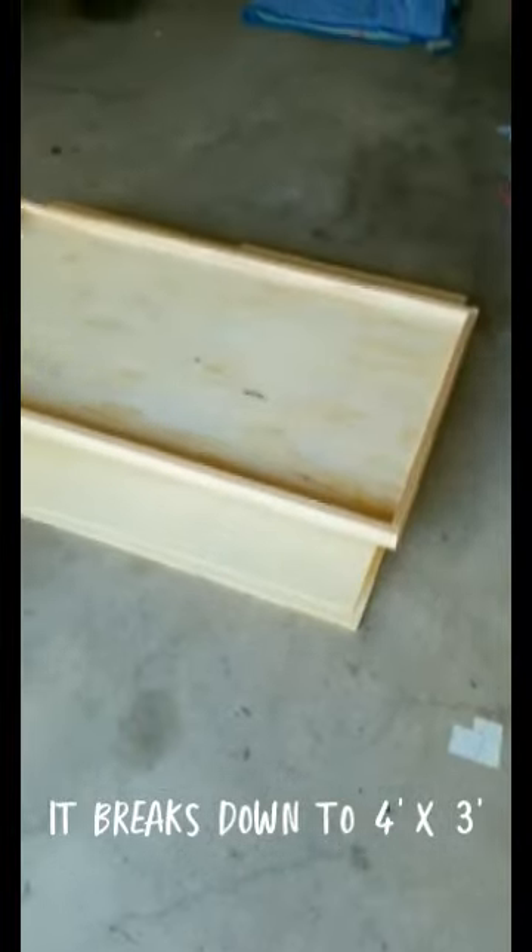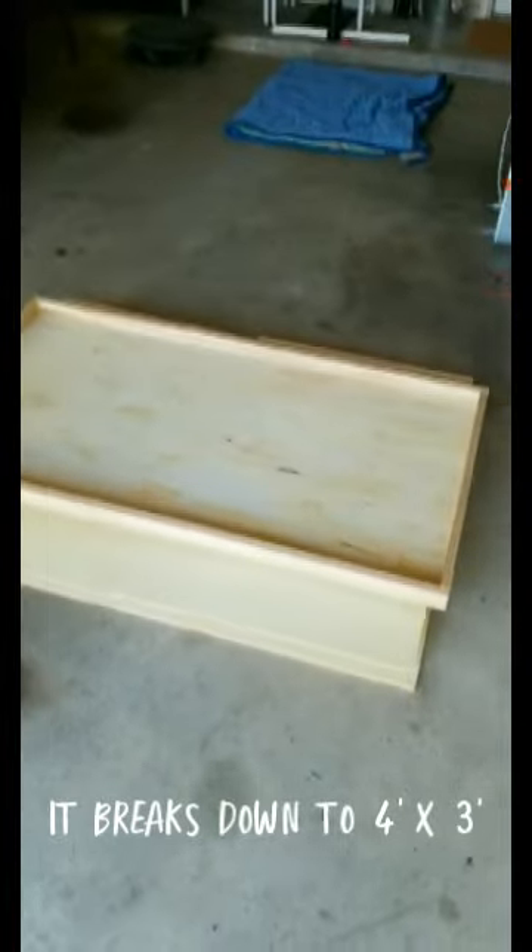There it is. I'll do the finishing work tomorrow. Fill these holes. And it'll just stack on top of each other.